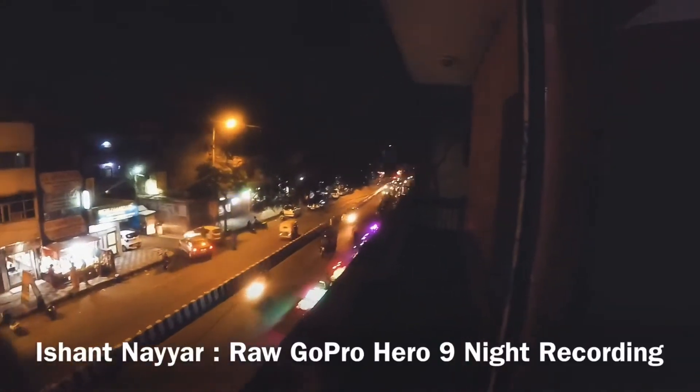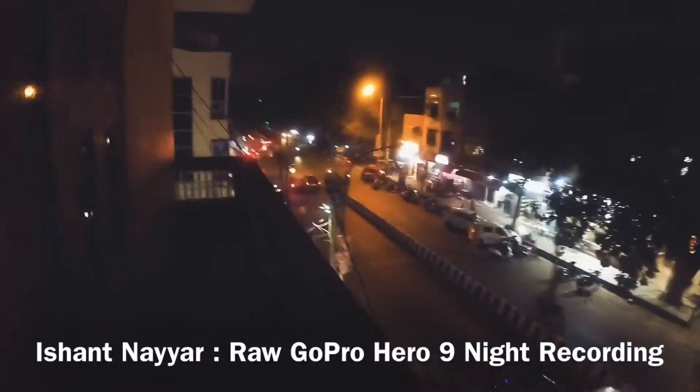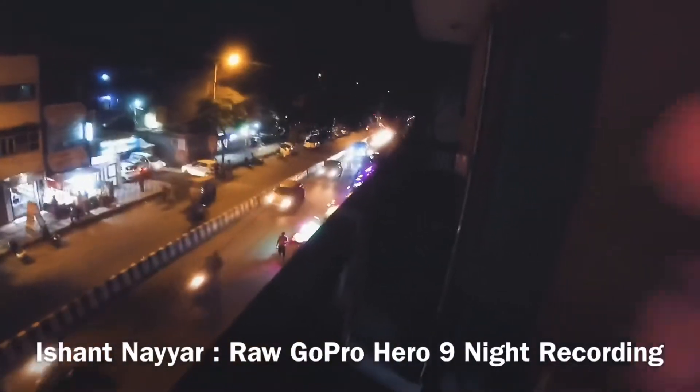I am currently recording the first video of the camera. This is my action camera, GoPro 9, and this is the city view. I have not removed the covering outside my camera.